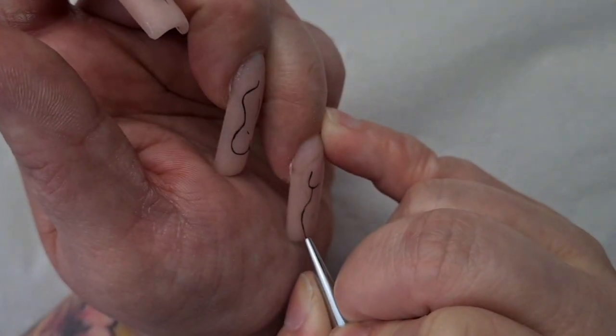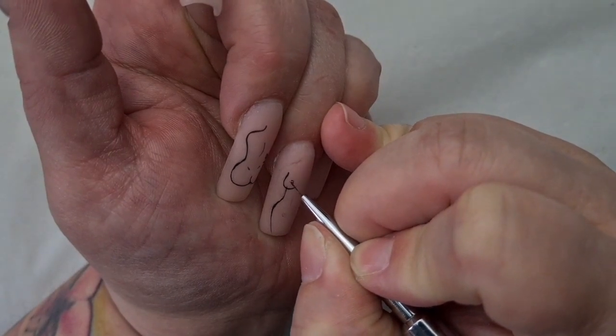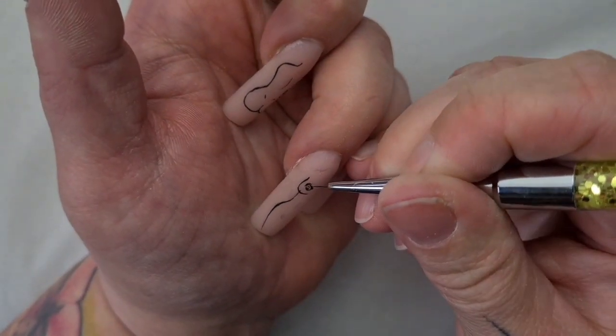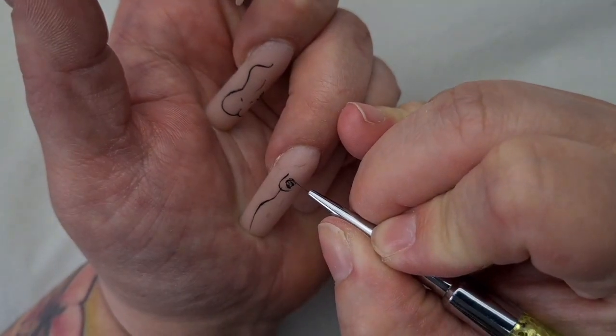When you're creating a fine line design, I think it's so much easier if you hold the brush at a 90-degree angle to the nail. Don't put any pressure on it — use only the very tip of the brush. That's the best way to use these brushes for really fine details.